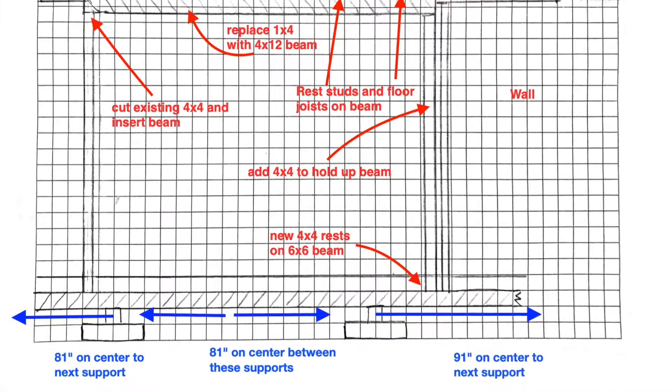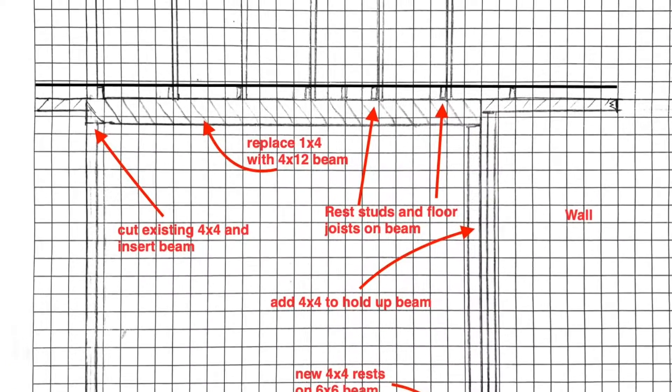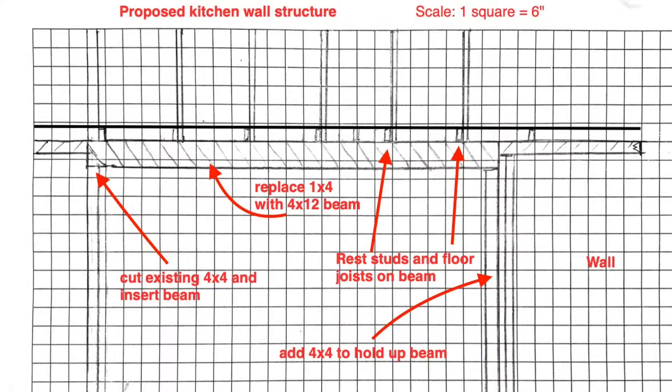I thought I was going to have to hire a designer, but it was so simple — it's going to be a beam with a four-by-four on each side, like Stonehenge holding up the ceiling. I found out all I needed to submit to the county was a crude scale plan. So I downloaded some graph paper off the internet, printed it out, spent a couple of nights drawing out my plan. Then I got it pre-approved with engineering, and finally got it approved at the county. Long story short, I was very happy.